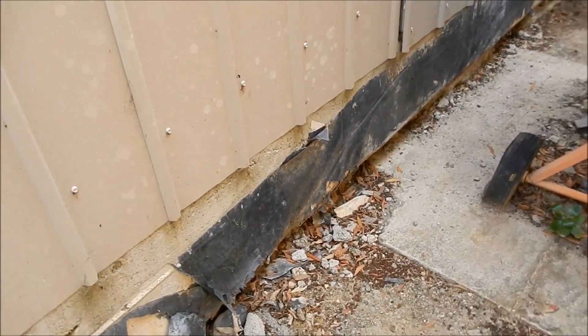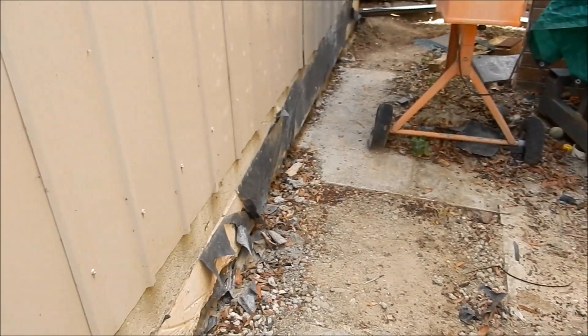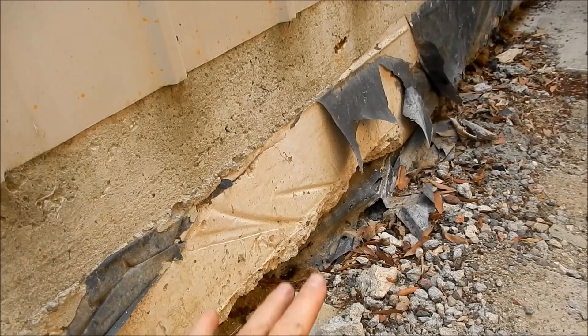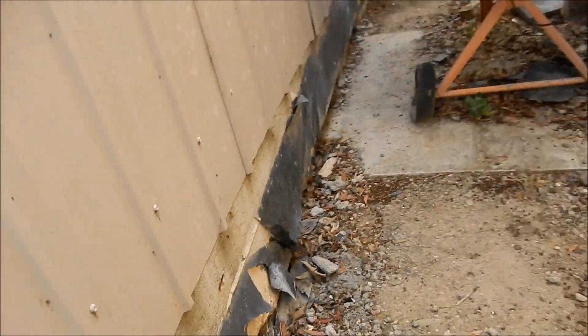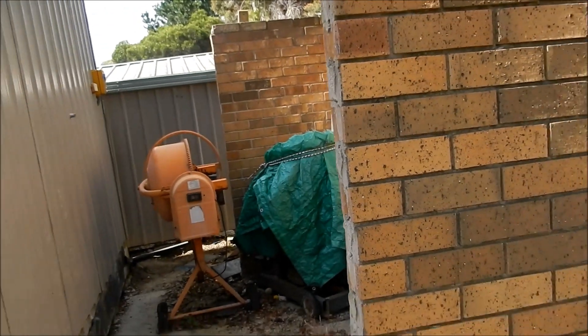The plan is to pour a slab in here and then fix it back onto the edge beam of the shed, so if there is any more movement out of this ground with that slab on top, it's going to be supported back up underneath here. This all used to be a big old brick garden shed.